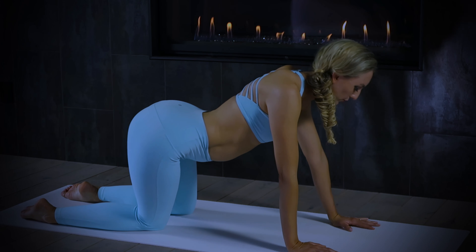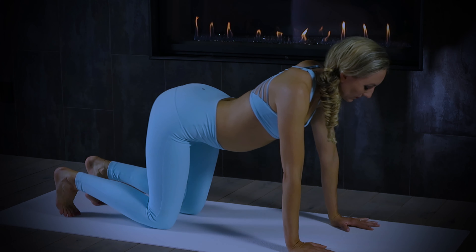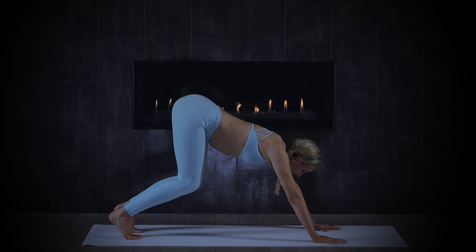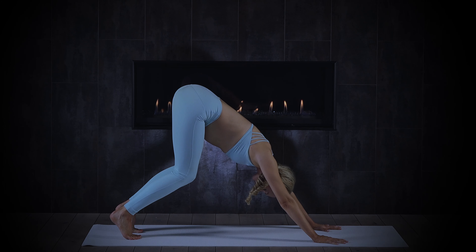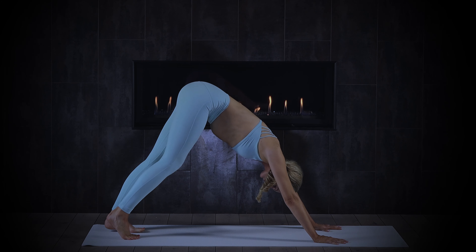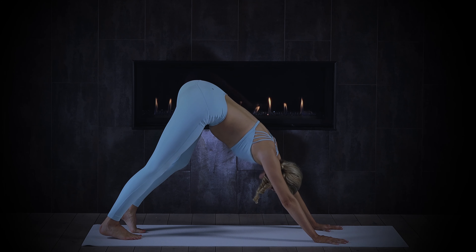Huge exhalation. Next breath in, curl the toes under, press into your palms, and send your sit bones high to the ceiling — downward facing dog. Bend the knees deeply, ears in line with the biceps. Slowly straighten one leg and then the other. Good morning, hamstrings! Pedal out the feet.